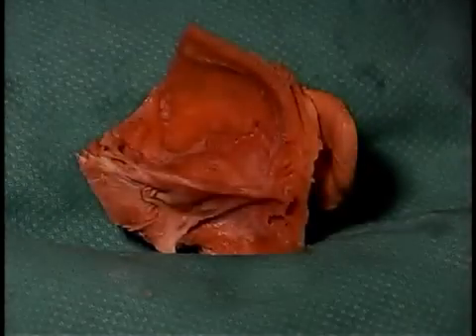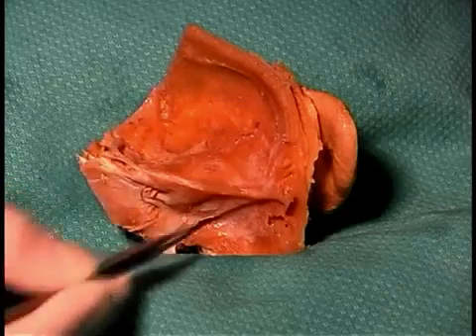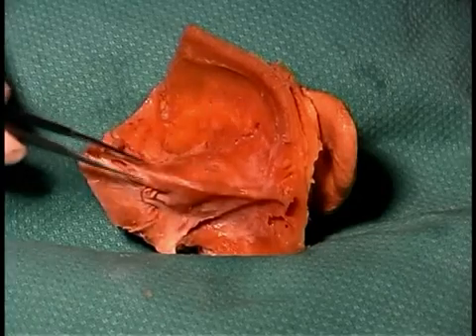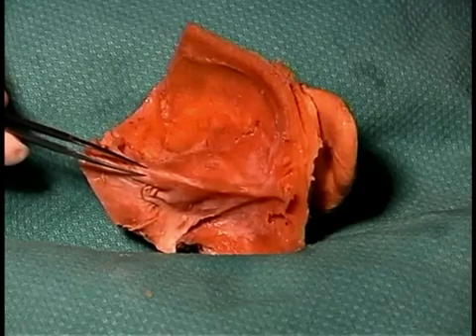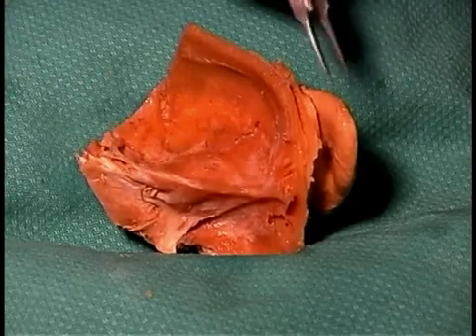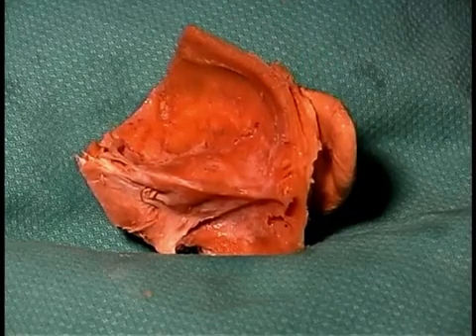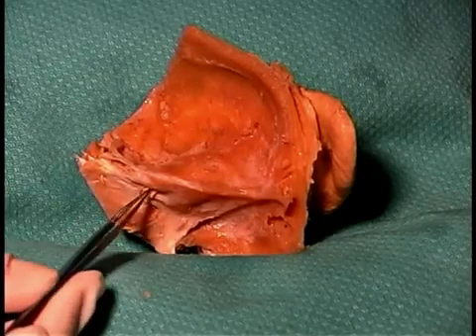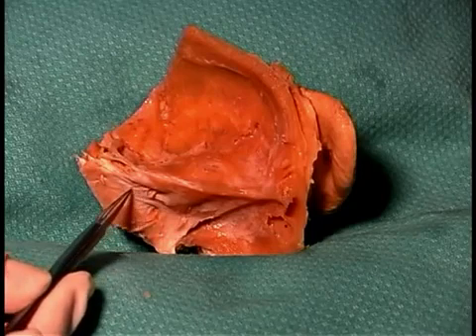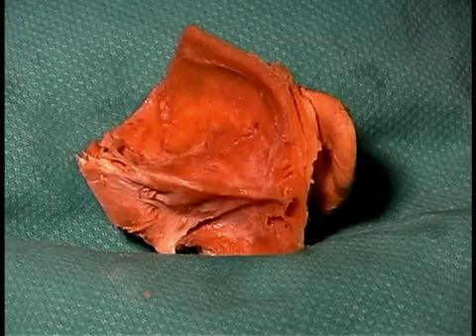Now we're looking at the ear specimen from the internal surface, so we've got the cranial cavity inside here. This is the petrous portion of the temporal bone, which surrounds the structures of the middle and inner ears. Here you can still see the auricle, or the external ear. Some of the things you'll be looking for before you begin the dissection would be the internal auditory meatus, where cranial nerves 7 and 8 both enter the temporal bone and pass toward their targets of the ear and beyond.